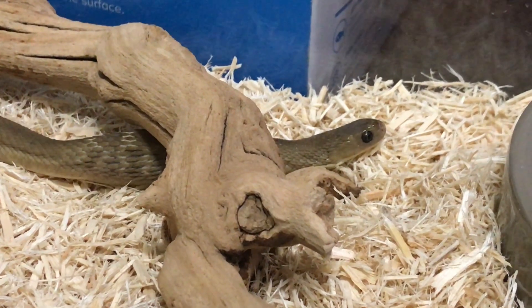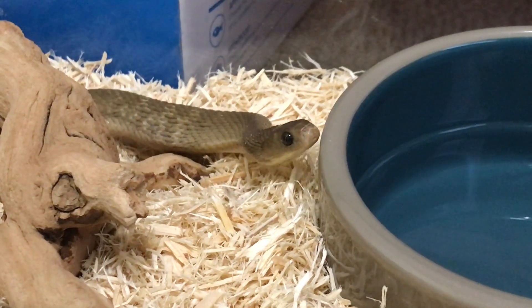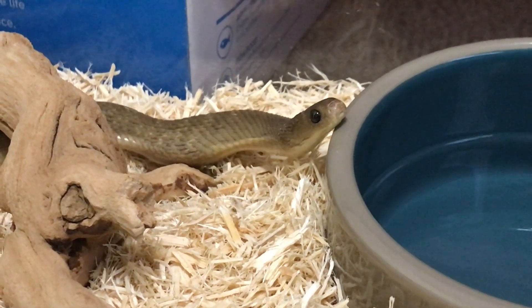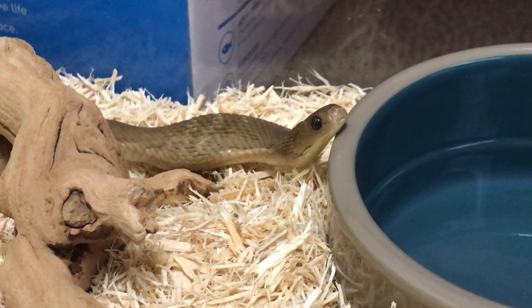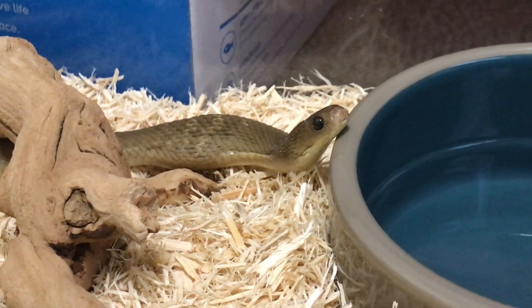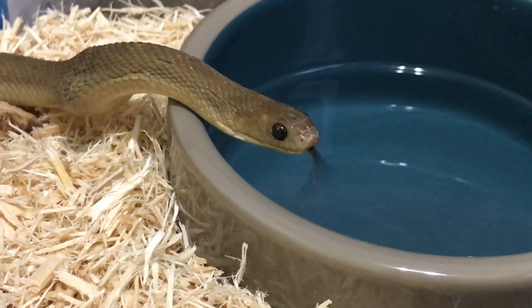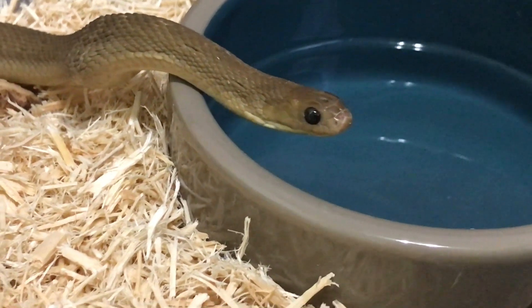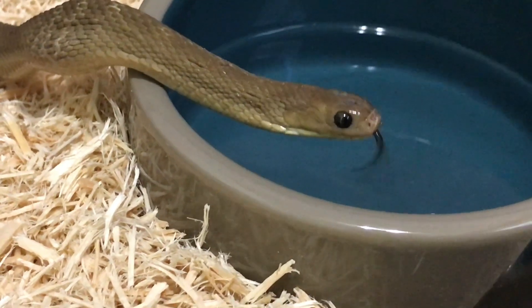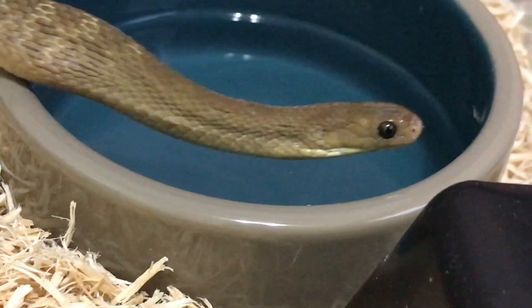And that's why snakes in the wild do have teeth — to kill their prey, not to chew it, because they all swallow it whole, but actually just to kill it. That weird cracking noise was actually them cracking the shell because they cannot digest the shell either. They have to squeeze out every last drop inside of that egg and then spit out the shell, which you'll see later. That cracking noise is actually them cracking the shell to get all the good stuff out of it.